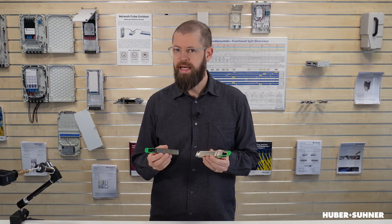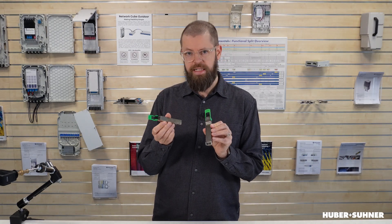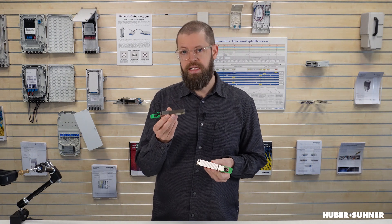The OSFP transceiver form factor has been around for quite some time now. As a matter of fact, the initial revision of the OSFP MSA specification was released in March 2017, and that was actually only six months after the initial revision of the MSA specification for the QSFP-DD. Now both these transceiver form factors were designed for 400G, both using eight electrical lanes each at 56G. But due to the smaller form factor and the lower power requirements, the QSFP-DD actually became the more dominant form factor for 400G. But with 800G the situation changed, because the power requirements for 800G were considerably higher, making OSFP the more suitable form factor.